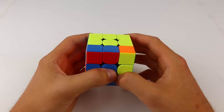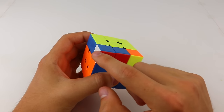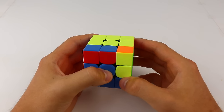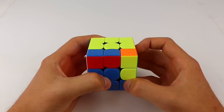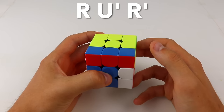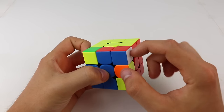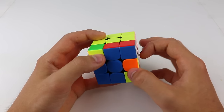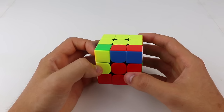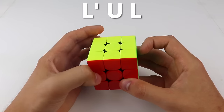Then we can figure out whether you have the right side version of the insert or the left side version. If the white sticker on the corner is facing the left, you have the right side version. In this case, you put the slot into the front right position and then do R, U', R'. If the white sticker is on the right, you have the left side version. For this, the slot needs to be in the front left, and then you can do the insert with L', U, L.